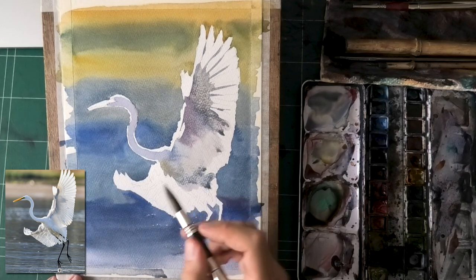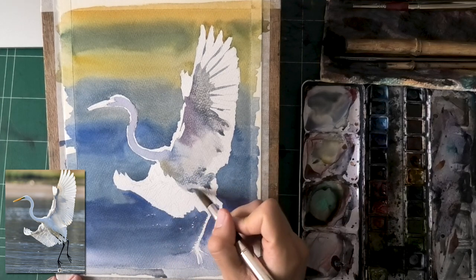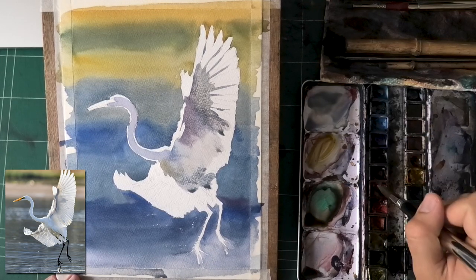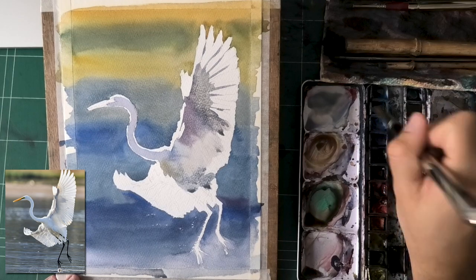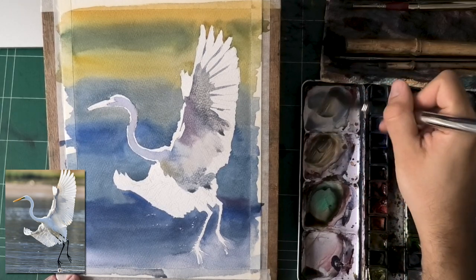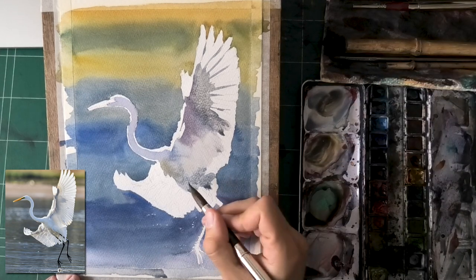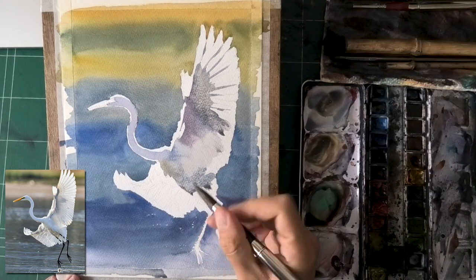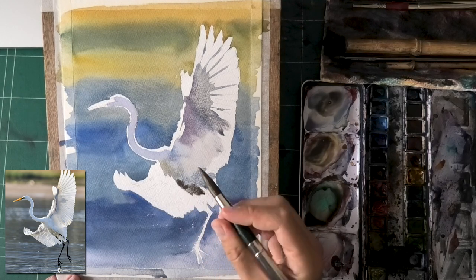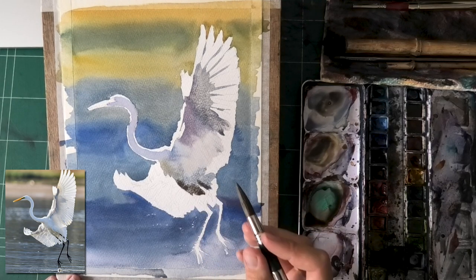You can just do another wash on top. Most people have this block of being scared to go dark enough, and as soon as you go as dark as necessary, it solves everything. That's a correction that can be done to about 90% of the paintings I see. It's very hard to lift back lost highlights, but it's very easy to go darker.